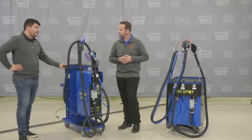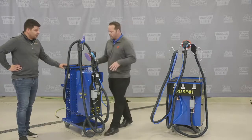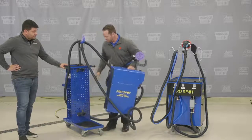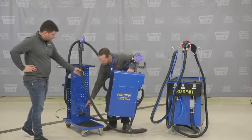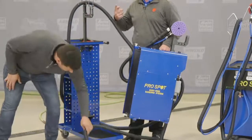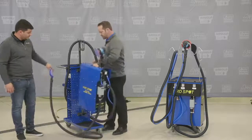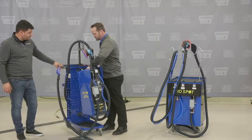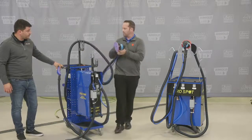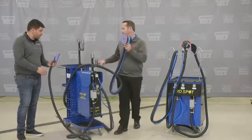One other thing — you can hang this on the wall. You can see these two brackets right here; I can screw those directly into a wall and hang this above my stall. So if you're a technician in a small shop, this can go directly on the wall so it's not in the technician's way at all. The technician can just grab the hose, move out into the stall, and get to work.